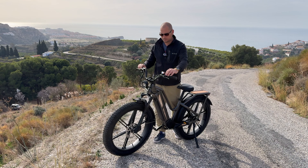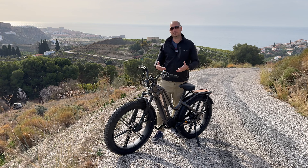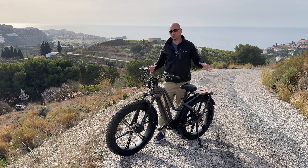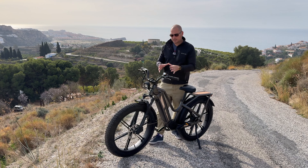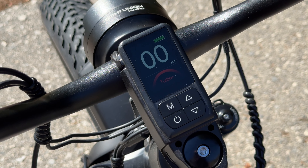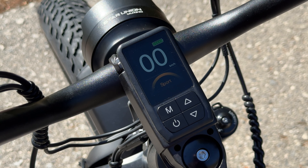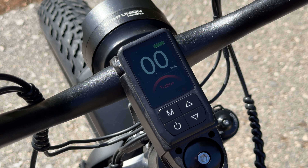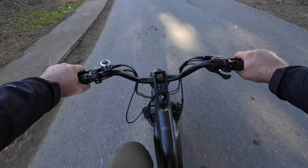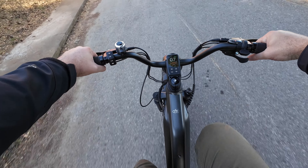You can use either the bell or the horn — maybe the bell is for when the bike isn't powered on. As for the screen, it's smaller than most other e-bikes I've tried, but that's not necessarily a bad thing. You get the information you need: speed, assistance level, and battery. Pressing the mode button gives you more details about your current ride. For an e-bike, I feel this screen is just right.